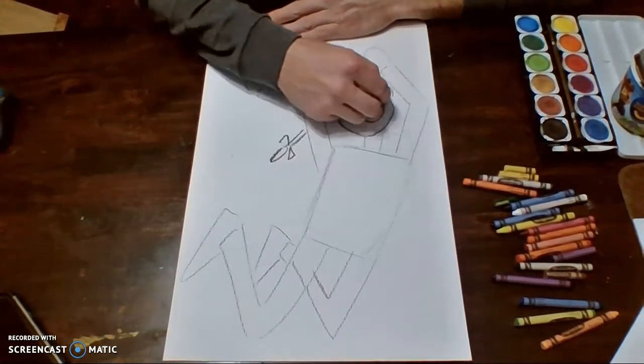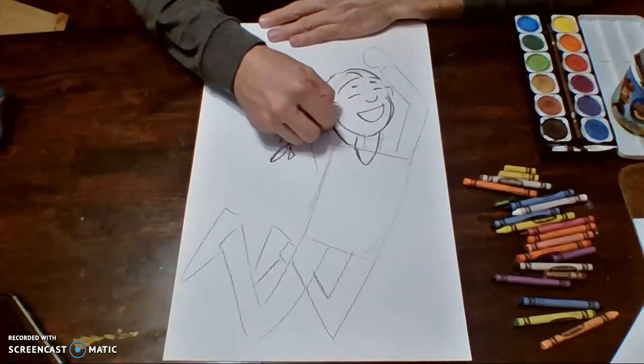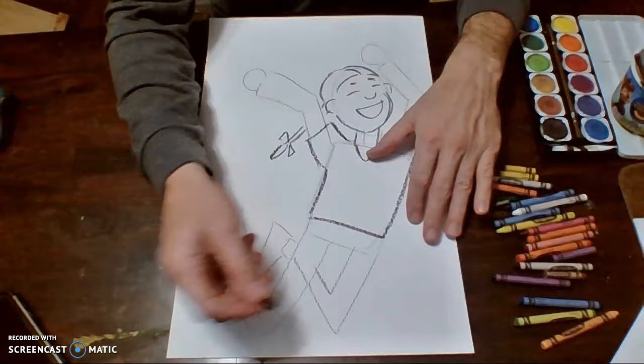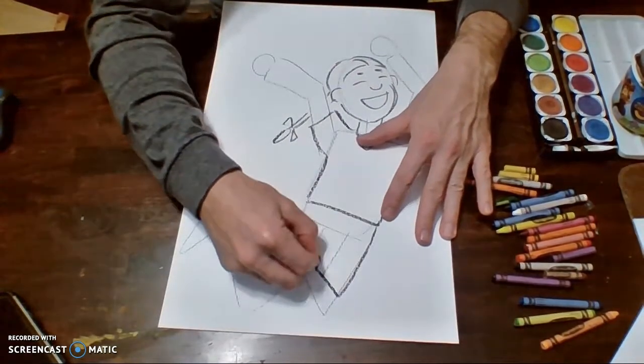I think I'm going to give her some nice little pigtails — that'll make her look real happy. We'll even give her a nice little t-shirt. I could give her shorts, a skirt, whatever I want to. I think I'm going to give this girl some nice shorts.